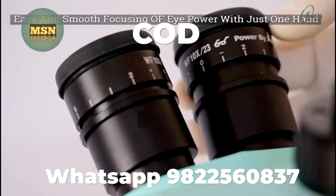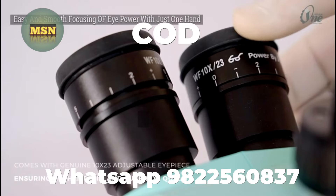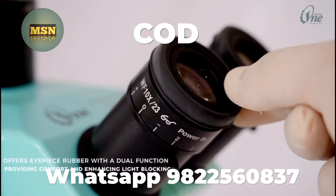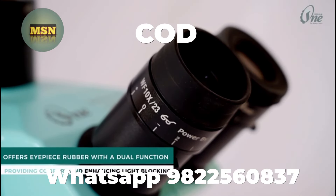Easy and smooth focusing of the eye power with just one hand. It comes with a genuine 10x23 adjustable eyepiece ensuring authenticity and superior quality, and offers eyepiece rubber with a dual function providing comfort and enhancing light blocking.